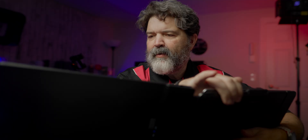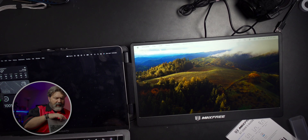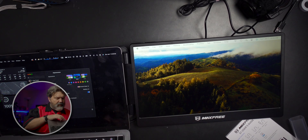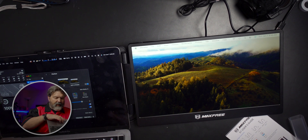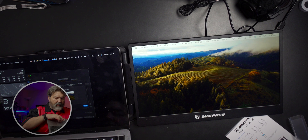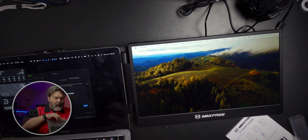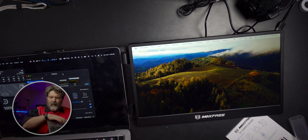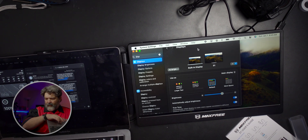Look at that! I didn't even have to install any extra drivers. Now I just need to go into my settings. Let's go to display - and it sees this, but it sees it on the wrong side. I'm going to hit arrange and move it over to the correct side and hit done. I should now be able to move windows across.